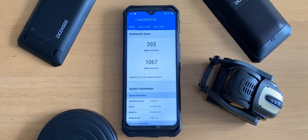Here are the synthetic benchmark scores from Geekbench, and we're looking at about double the amount of processing power on both single and multi-core compared to the A80 Pro. That review will be linked in the description if you want to view it.